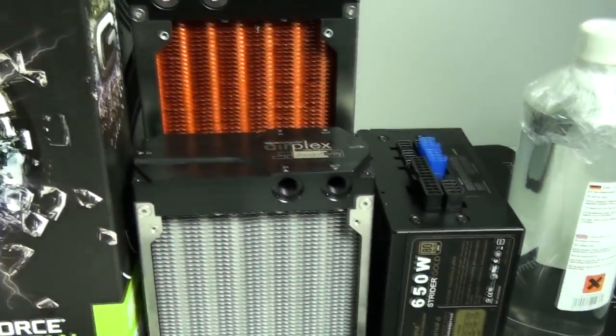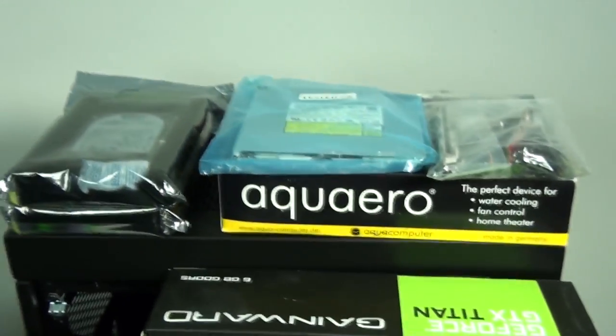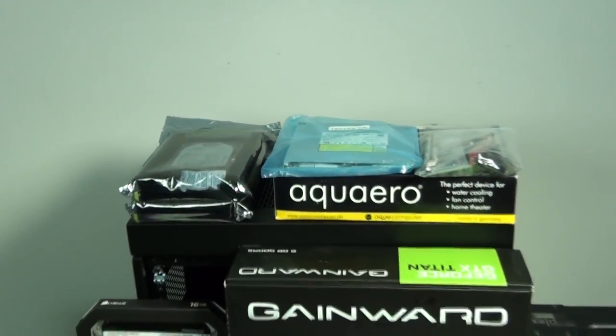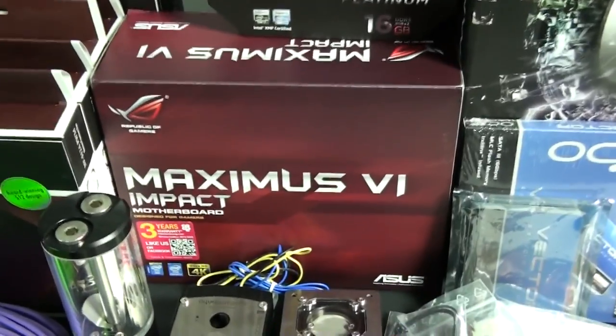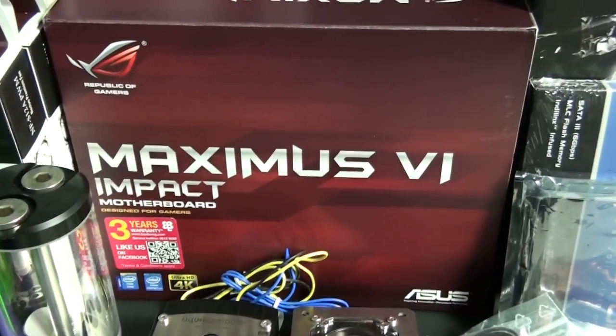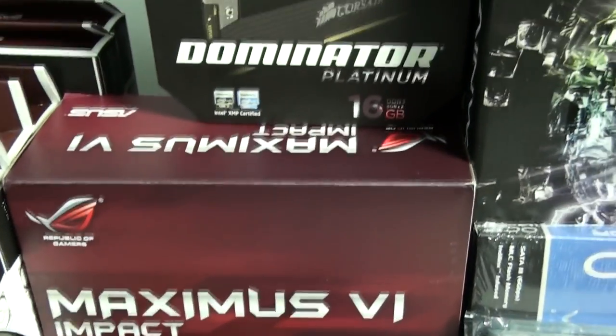I'm now going to get started with a brief overview of the components. Not all of the components have been confirmed yet - I'm going to change a number of them as I'm building the system. The motherboard I have here is the Asus Maximus 6 Impact, but we're actually going to be using the Maximus 7 Impact.